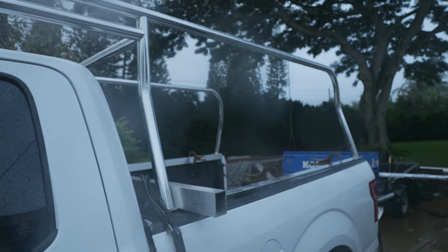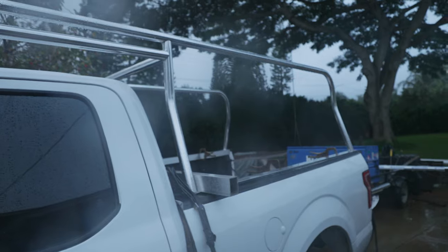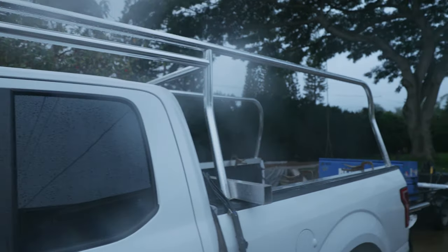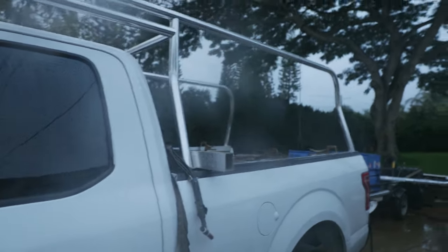Too much rain today. Worst case I'll pull them off the truck and weld them inside under cover. But that's all for today — thanks for watching.